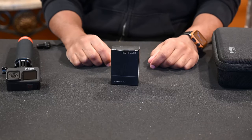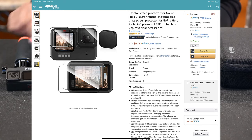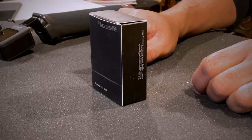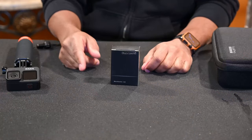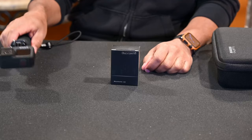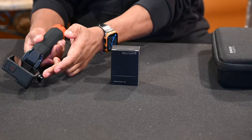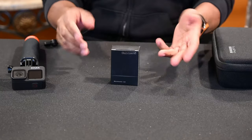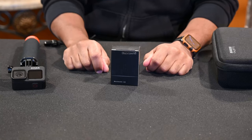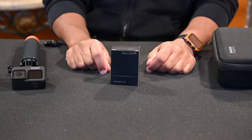Hey guys, welcome back to the channel, this is Ray. Check it out, got another product: the Black Beetle screen protector for the GoPro 9. We're gonna get right into it. I ended up picking up a GoPro recently, I've been using it, and I realized that I need a screen protector on this thing. Sometimes I put it down on the ground and I don't want to unnecessarily scratch the front or back monitor. So best thing we can do is put a screen protector. I went to my favorite store Amazon, found one that had some good reviews, and decided to take a shot at it.